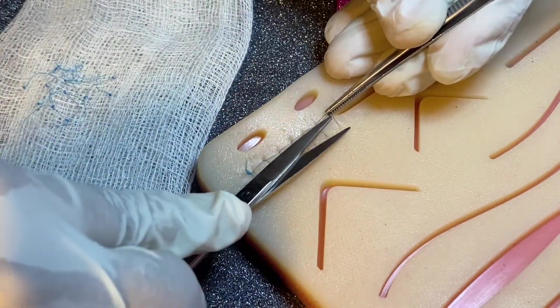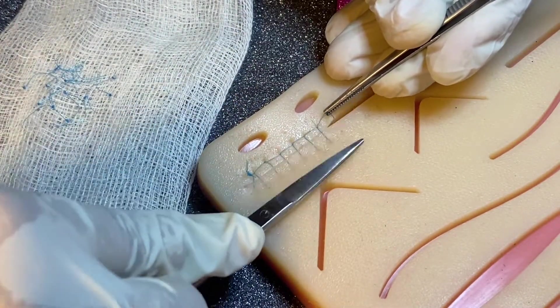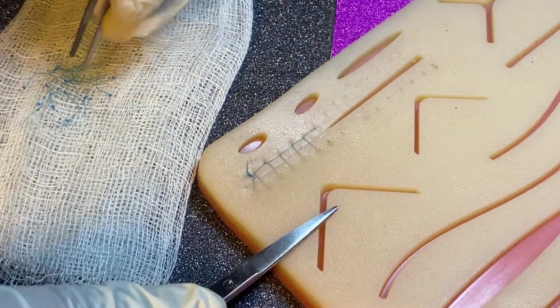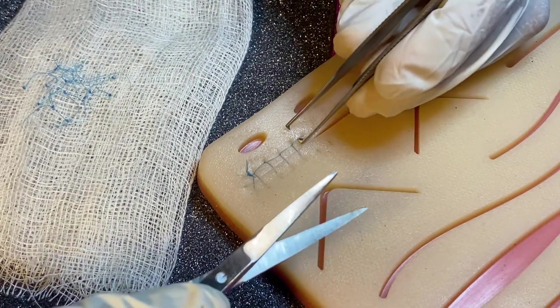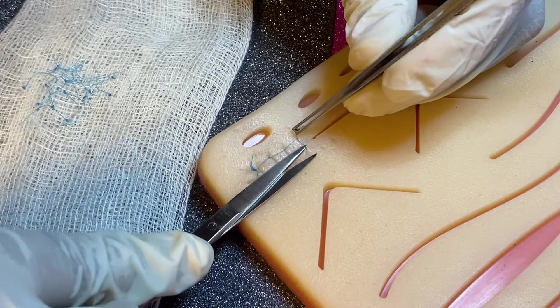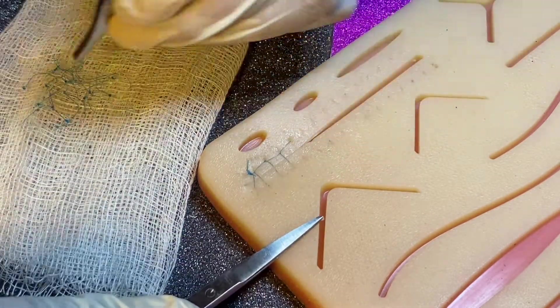Now we have simple continuous locking suture. Grab the knot, cut the two lines of the thread, and pull it over. The rest of the steps are similar — grab the thread, cut it, and pull it over.